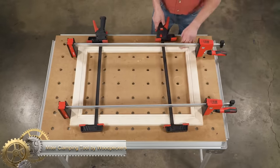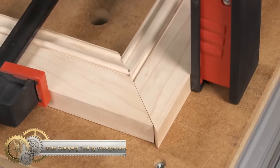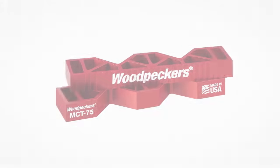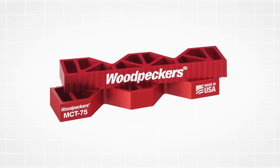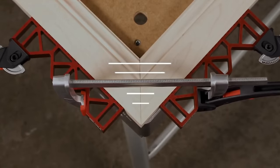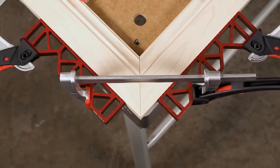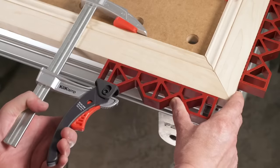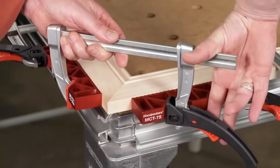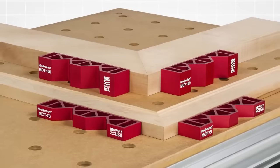The Woodpecker's MCT miter clamping tool is an indispensable asset for achieving robust and precise miter joints. Constructed from durable aluminum, its unique design allows for clamping miter joints directly across the face, mitigating the risk of slippage or gapping and resulting in stronger and more accurate joints. Utilizing the tool is straightforward: position it over the miter joint, tighten the clamp to apply pressure, and introduce a third clamp for uniform pressure distribution.